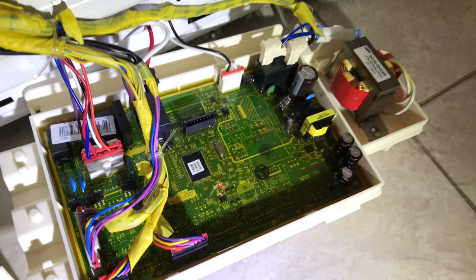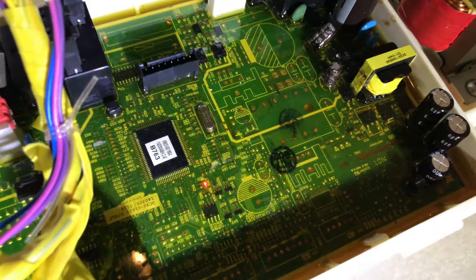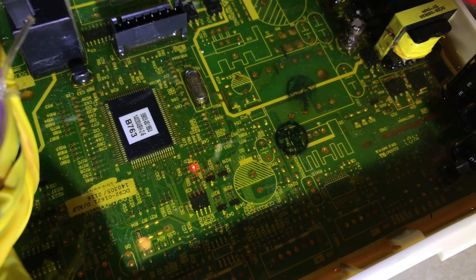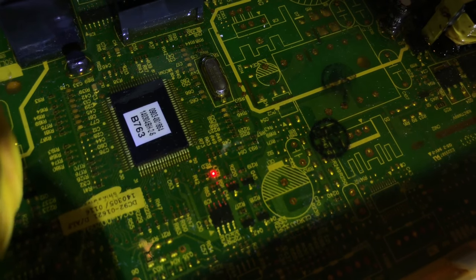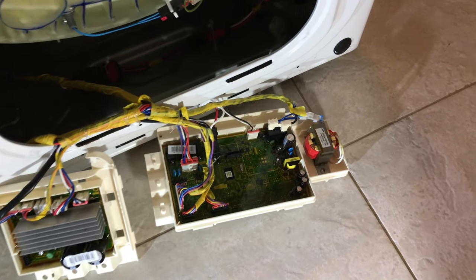When I plugged in the power cord, I noticed a red LED light that started blinking on the main logic board, which tells me that this board is definitely getting power.